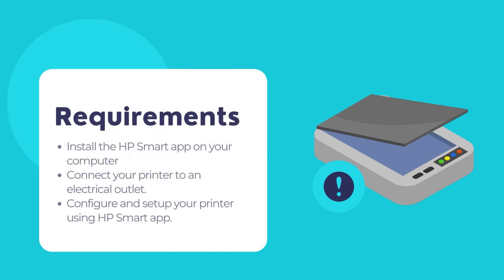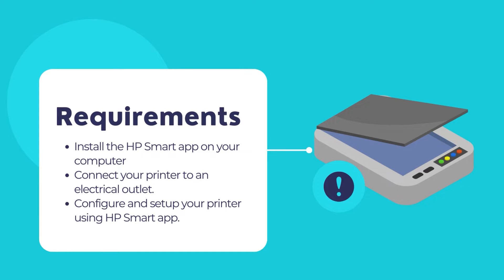The primary requirement is to have the HP Smart app installed on your computer. If the HP Smart app is not installed on your computer, it is time to install the app from the Microsoft Store first. Then we may proceed with the scanning of documents and photos using the HP Smart app. If the HP Smart app is already installed on your computer, you may skip the installation steps.